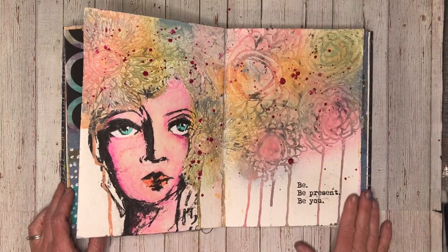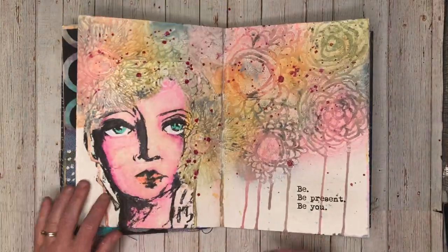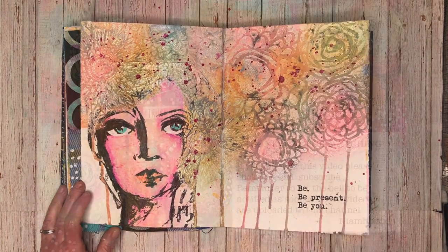That is the first half of my new blue journal. I'm looking forward to finishing off the second half, but I wanted to flip through before it got too big and chunky so you could see the first half. Thank you so much for watching — until next time, bye for now!